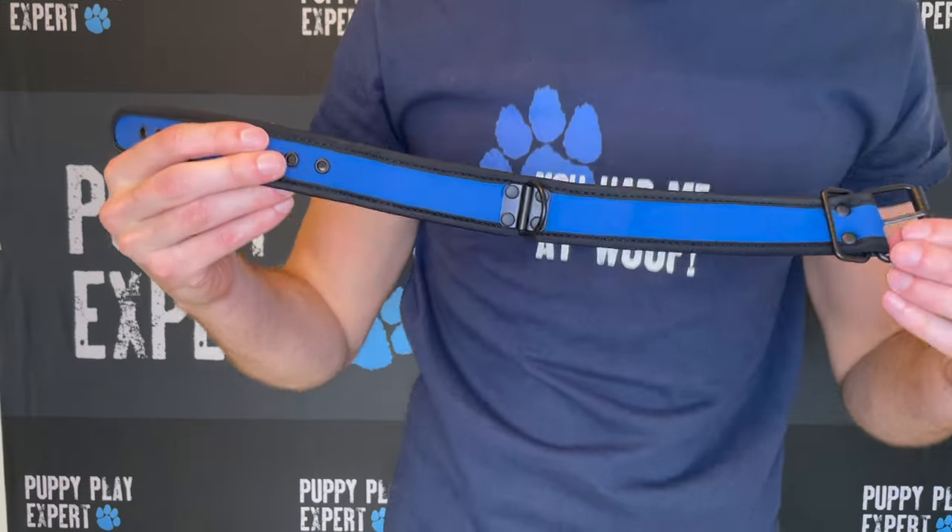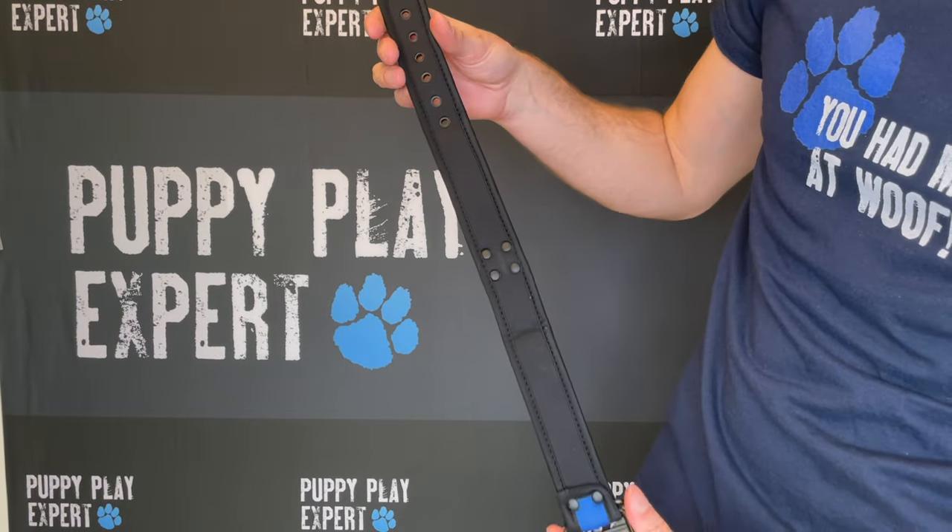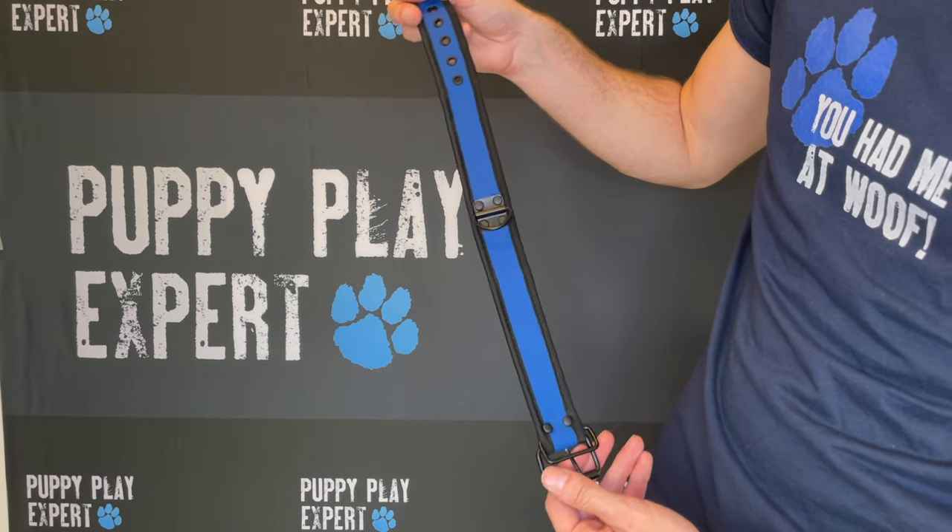For the Alpha Pup Collar, the collar is adjustable and fits everyone. It also comes with a D-ring that can be attached to any leash.